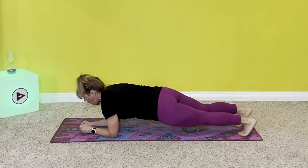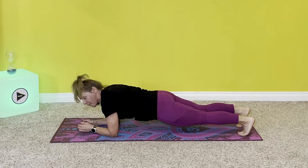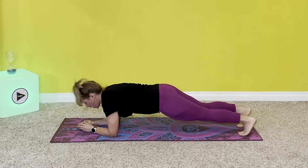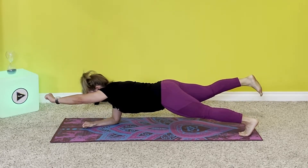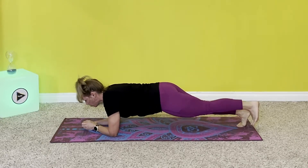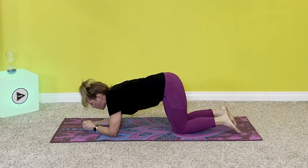Get into your forearms and into your plank. You want to be nice and straight — if you were to have a dowel running from the top of your head down to your ankles, you'd be nice and straight. Not up, not down. Then you're going to lift one leg and one arm and hold it. Now relax, and now the other side: first do your leg, then do your arm. Hold, and then relax.